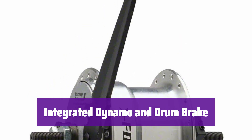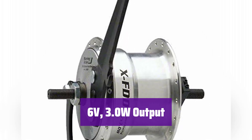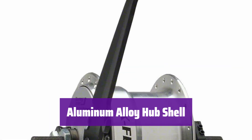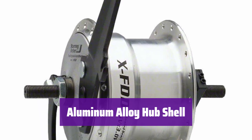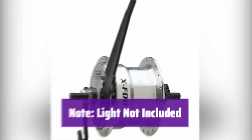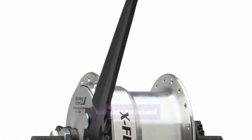The drum brake ensures consistent and powerful stopping. The dynamo provides a 6V, 3.0W output, perfect for powering front lights. The hub shell is made of aluminum alloy, making it lightweight and strong — built to withstand the rigors of daily use. Please note that this hub does not include a light; you will need to purchase a compatible light separately.